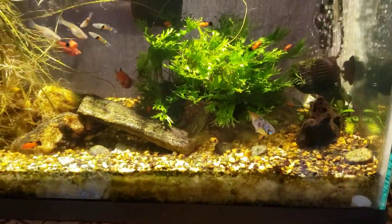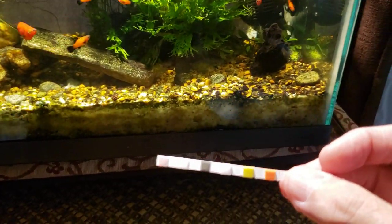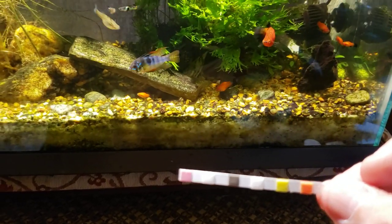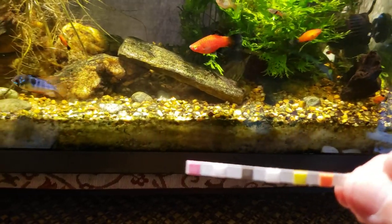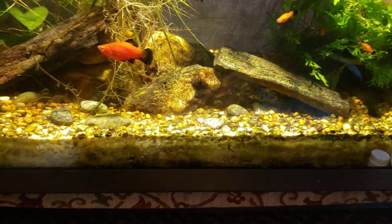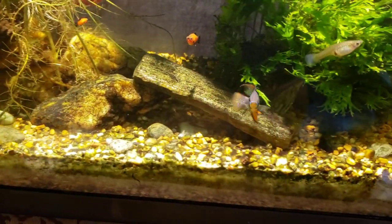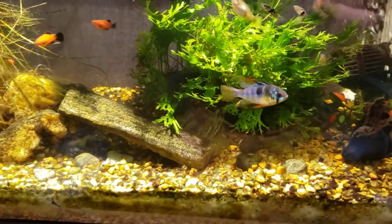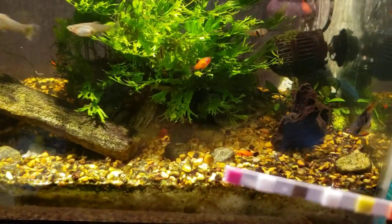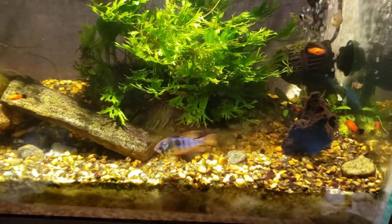And yet this is one of my tanks that consistently shows plenty of nitrate in it. If we give this test about a minute to develop, you will see that it gets a very dark pink little square on the end there. It correlates almost with the 80 parts per million indicator on the side of the bottle — not quite as dark as 80 ppm, but pretty close. This tank is definitely one that always has consistently high nitrates despite doing normal regular water changes on it.